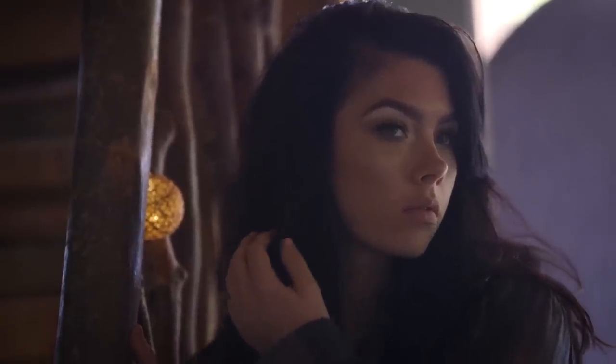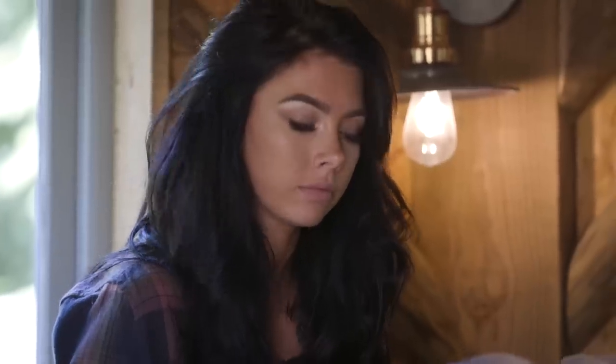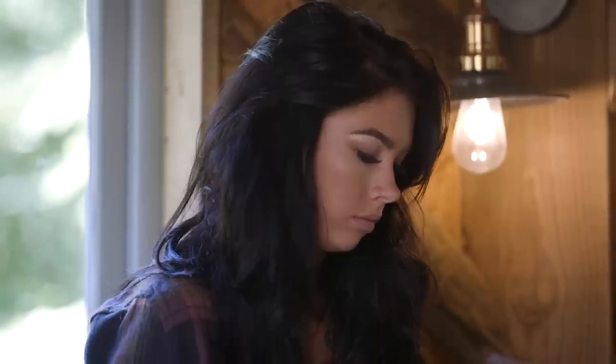Significantly, regarding that power adjustment, Interfit do claim that unlike many low-cost studio flashes, these are colour accurate to within 200 Kelvin throughout the full power range. So you shouldn't have to cope with the massive colour shifts often seen at this kind of price point, making moving into learning flash all that more accessible.